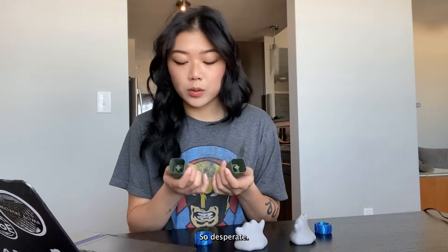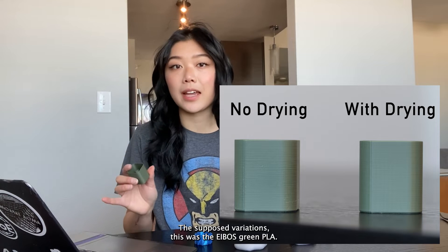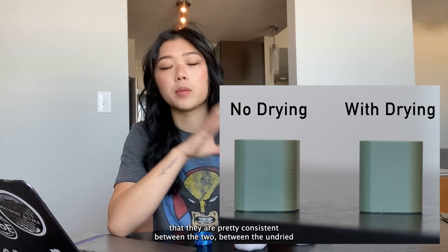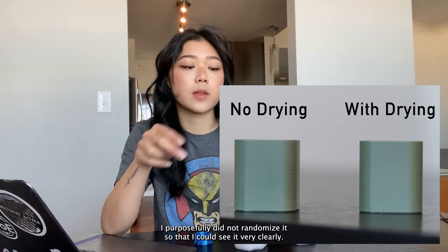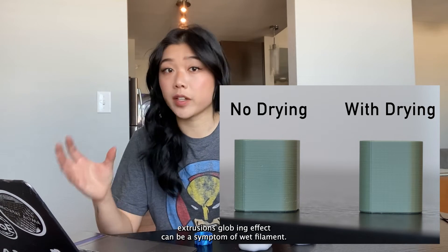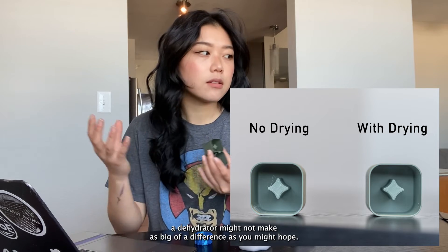Test print number one — the little battery holder — I did not see a huge difference in surface roughness. Both prints have pretty equal visible striations using the Ibis green PLA, and neither came out as smooth as I thought, which might just be my settings. The one place I do see a difference is the Z seam — I purposefully did not randomize it so I could see it clearly. The undried version's Z seam looks a bit more prominent, and that oozing over-extrusion globbing effect can be a symptom of wet filament. But for surface roughness overall, they're pretty comparable. If you are using a good quality PLA, dehydrating might not make as big a difference as you might hope.